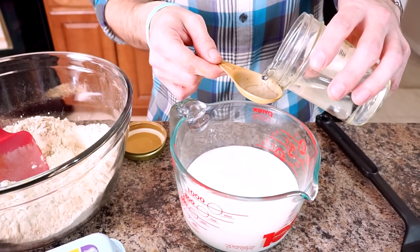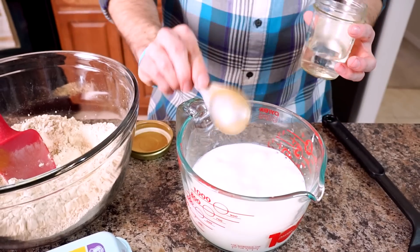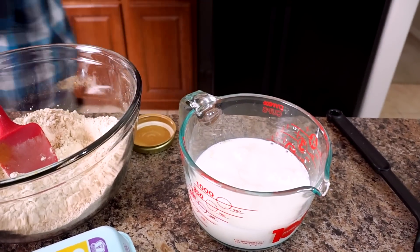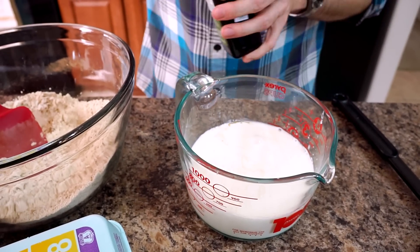In a bowl or a large measuring cup, we're gonna put two cups of milk. Since I don't have any buttermilk here but I want to use it, I'm gonna add in two tablespoons of vinegar to make my own. To this, I'm gonna add a generous amount of vanilla — right about a tablespoon of vanilla — and two eggs.